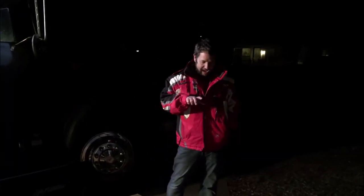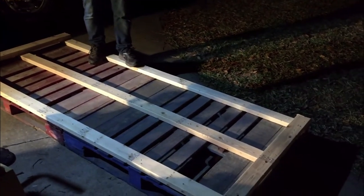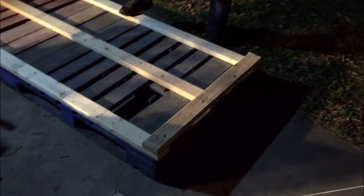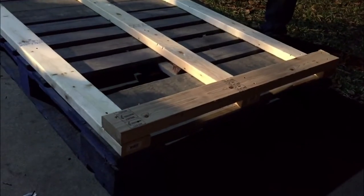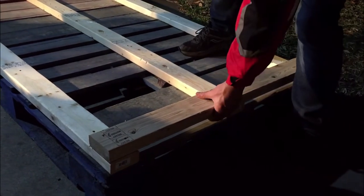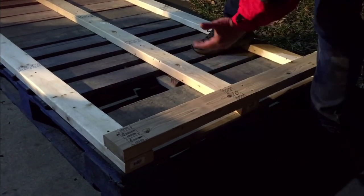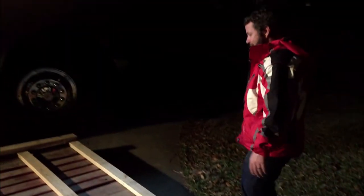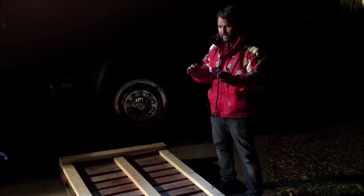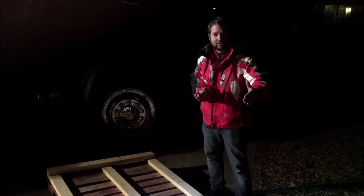Alright guys, we got the pallet ready. We did three boards across — one across the middle, two on the outside — they're eight-foot boards. I also put extra braces on here. I didn't have to do that, but when I'm pulling from the outside with the banding straps, I wanted it to be secure enough to hold down the units. Both units will sit up on top of these boards, a little higher, but I was okay with that. I measured them out and knew I could get them close enough together.